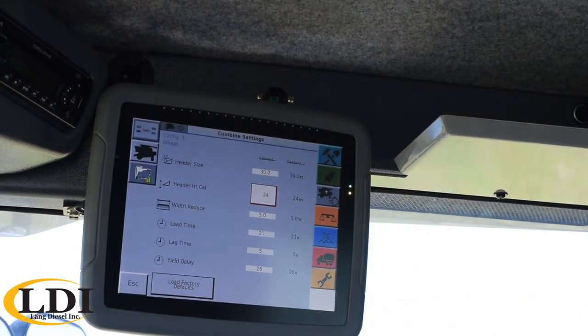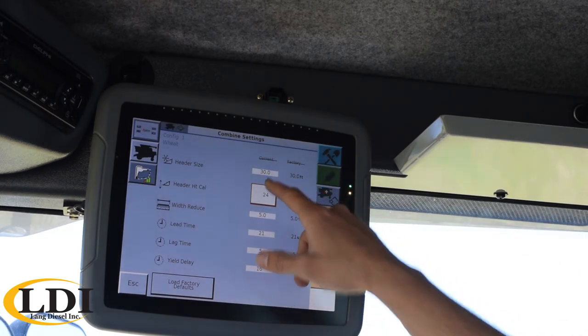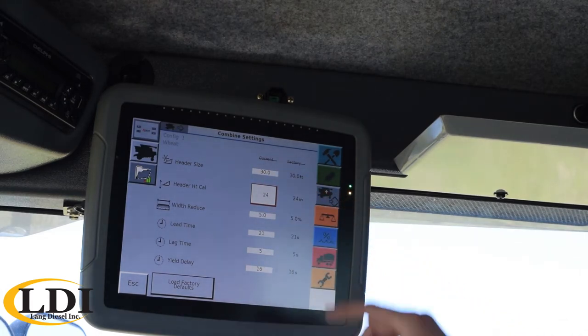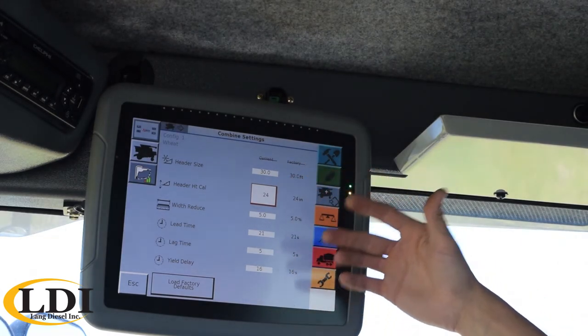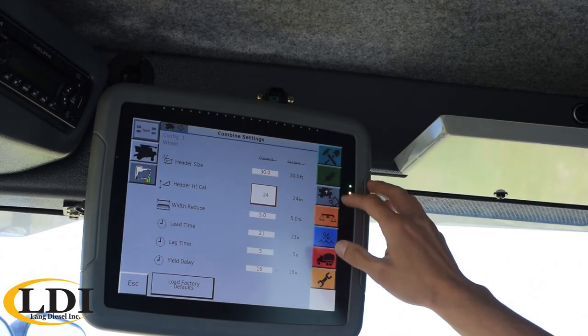Down below that would be just some basic combine settings, mostly tied to your yield and acre counter. Probably the main one you'd want to update is your header width. The next ones are mostly tied to the yield monitor, but they're kind of factory settings — you shouldn't have to work with them too much.